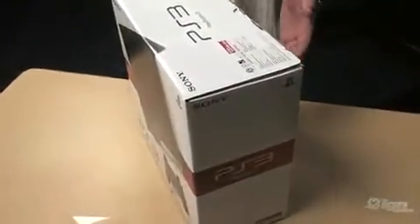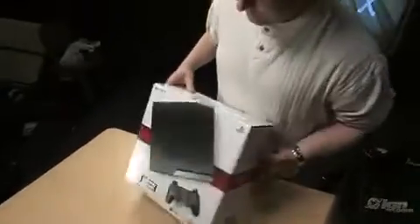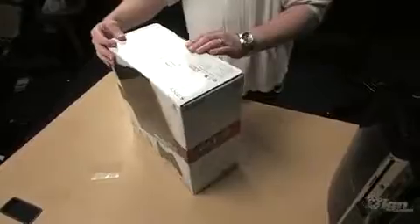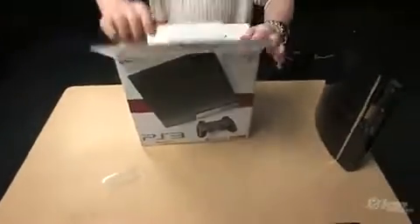I have not opened it myself yet, so this is going to be new to me, but we're going to see what's inside. Looking at it real quick, it's fairly clean, has the kind of new look for the logo, 128GB hard drive, so let's see what's in there.